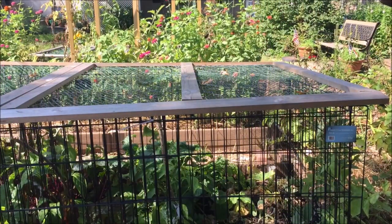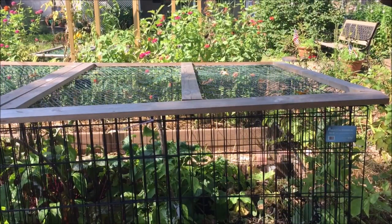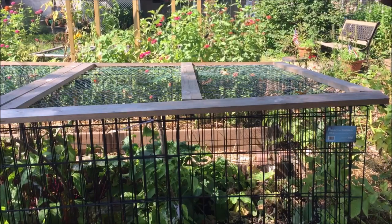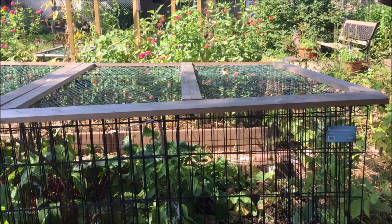Covering the raised garden bed was the answer to the problem. I needed a simple garden bed cover that was removable and not too heavy. Here is an example.